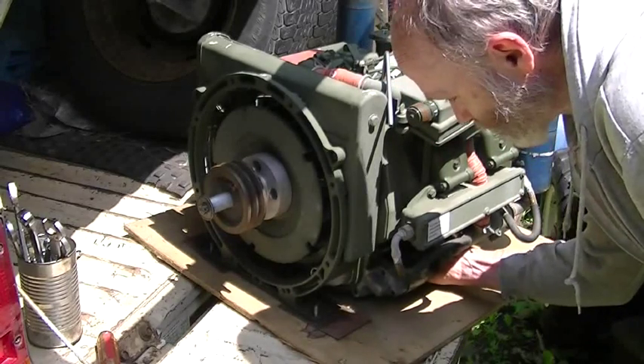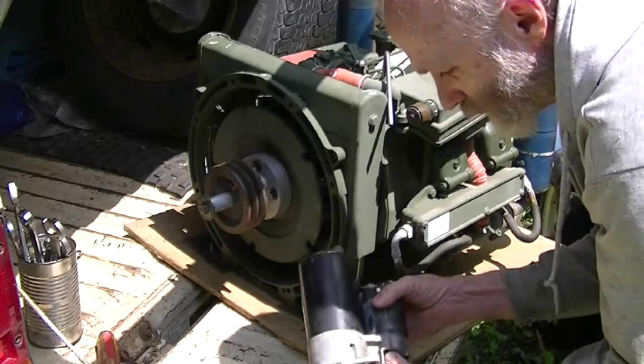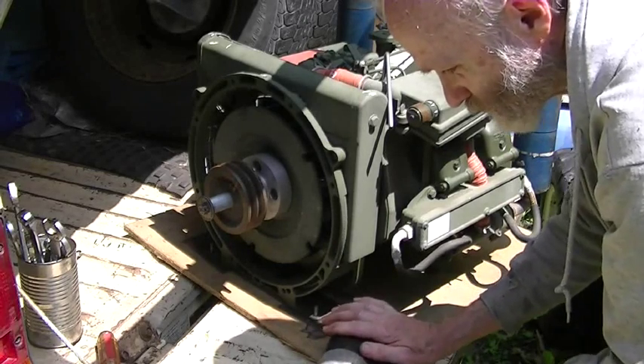A little bit of play — that doesn't matter as long as you've got the bolts. This is a metric starter on an SAE engine — everything's SAE on here, but this starter is metric, so we've got to make this fit.